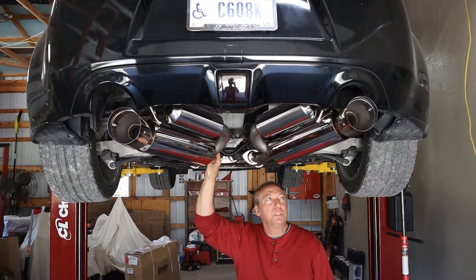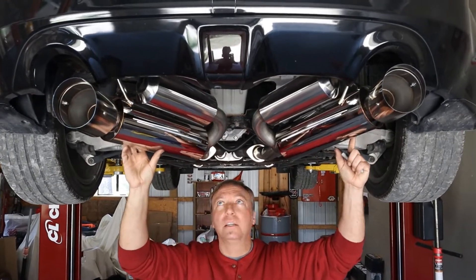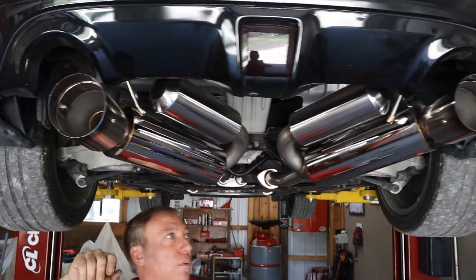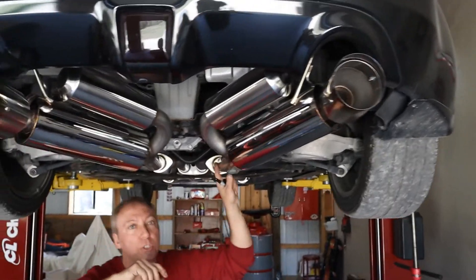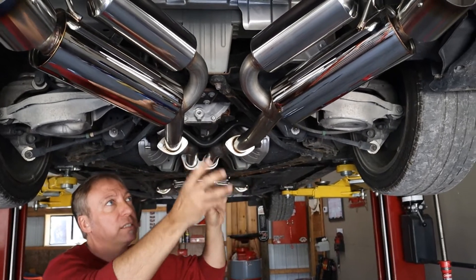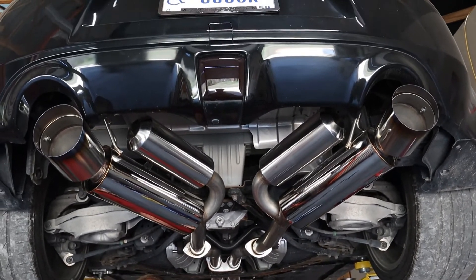We mocked up the tailpipes and mufflers on the back, and as you can see they're not centered with the cutouts on the rear bumper. So we're going to have to do a little bit of tweaking on the pipes — we're going to mark them with a black marker, flex them as needed, and then fit them back up again. We want this thing to look as nice as it's going to sound.